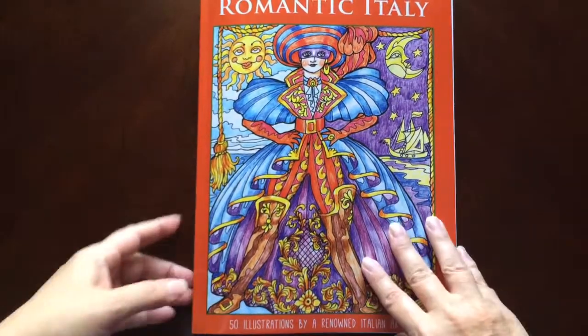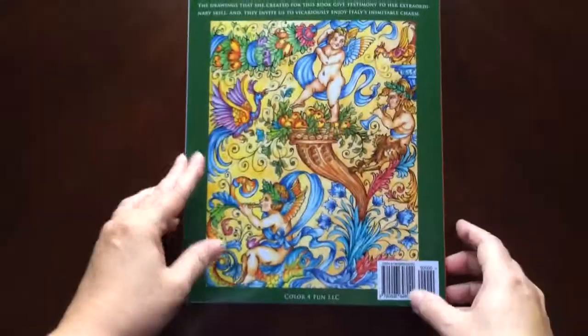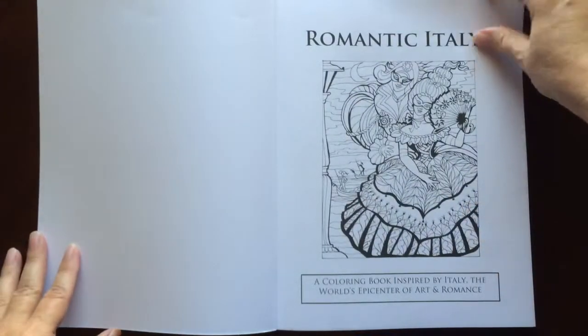This is the front of the book. It is glue bound, and this is the back of the book. The book dimensions are 8.5 by 11.